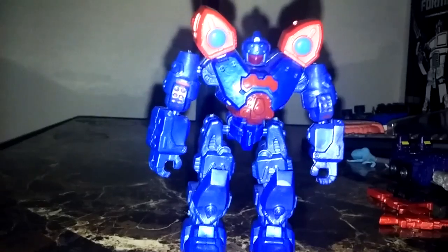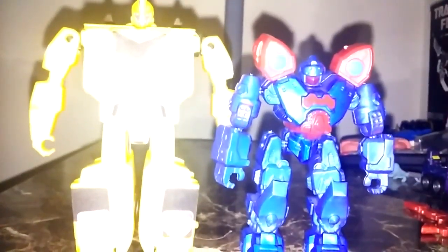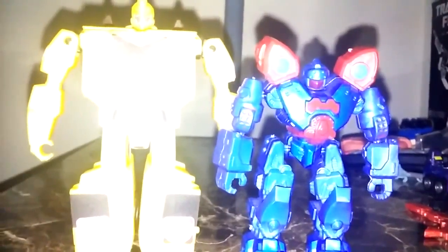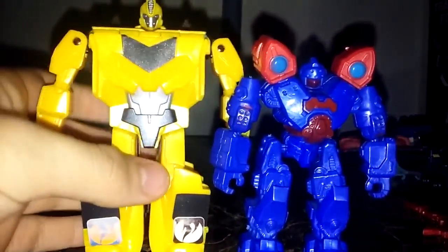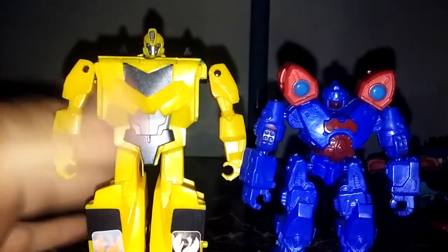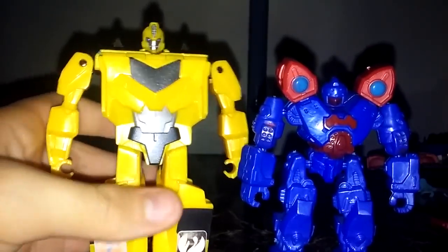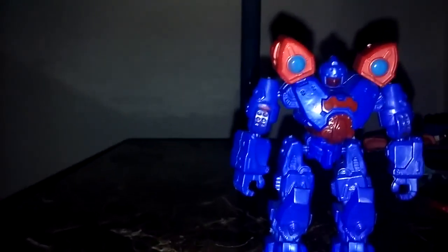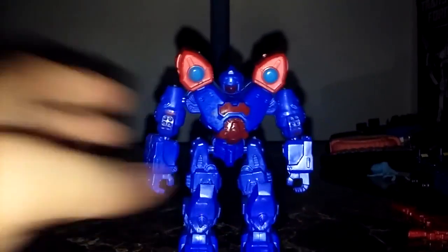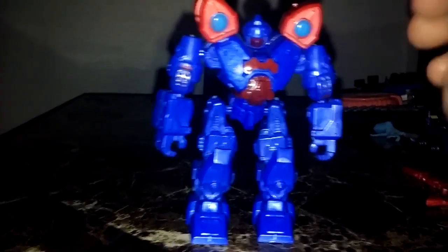Just for comparison, here he is with the Transformers Robots in Disguise one-step Bumblebee, so you can see how he scales. If you know the Xbox figures and you happen to own some of them, they do come with two weapons.